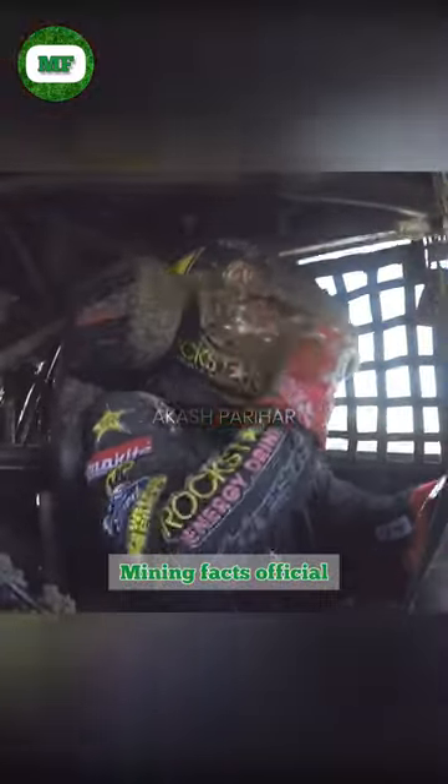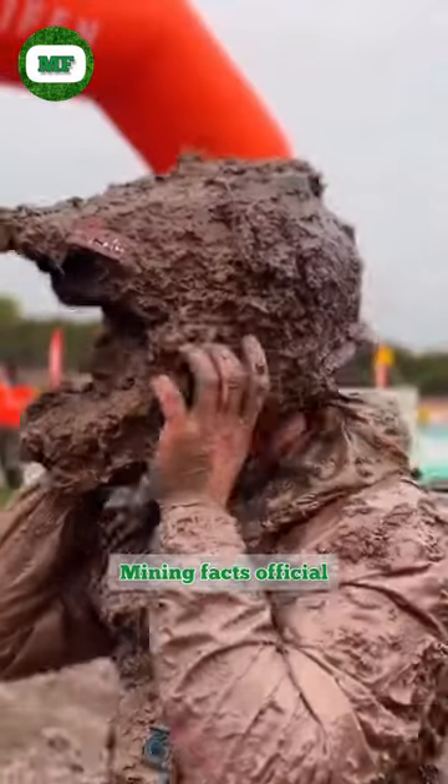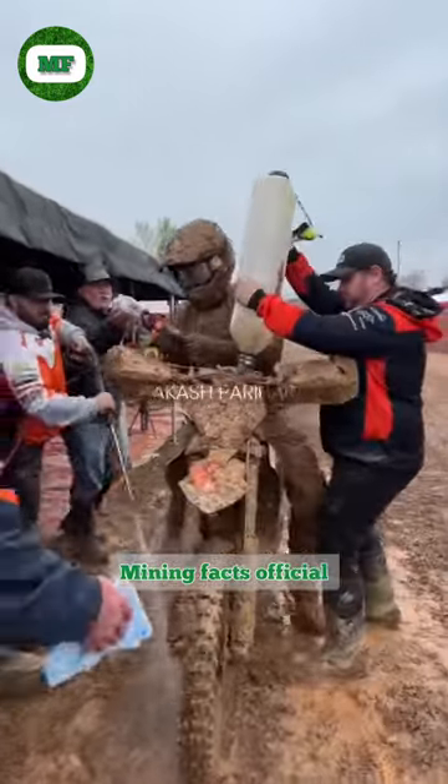Earlier, these racers had to clean the mud from their helmets themselves, which was very risky. So watch this video carefully, in which the racer is completely covered in mud with the bike, but only the glass of the helmet is clean.